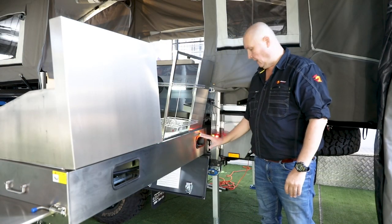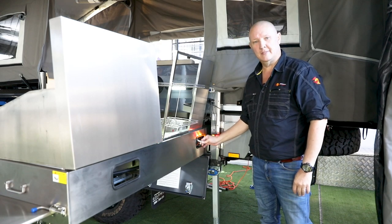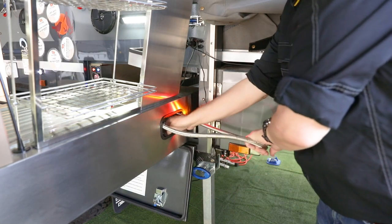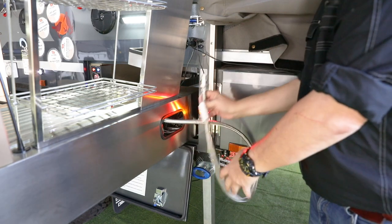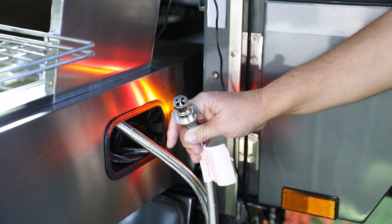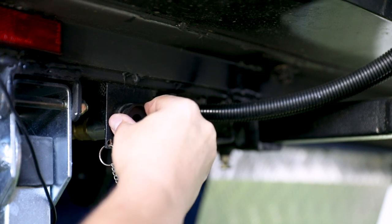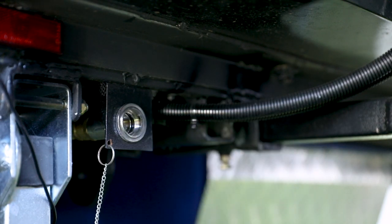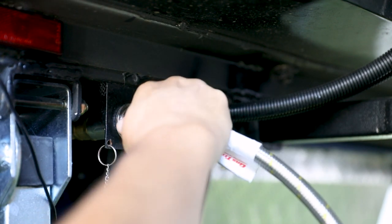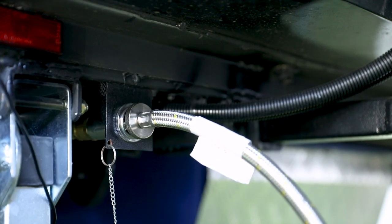To get our gas connected, come around to the back of the kitchen and find the access point here — this is where you'll find the gas hose. Pull it out until you come up with the bayonet fitting. Underneath the back of the trailer you'll find the gas supply bayonet fitting — give it a push, a twist, and pop out the dust cover. Line up your bayonet fitting, give it a wriggle, push it all the way home, give it a twist, and it's locked in.